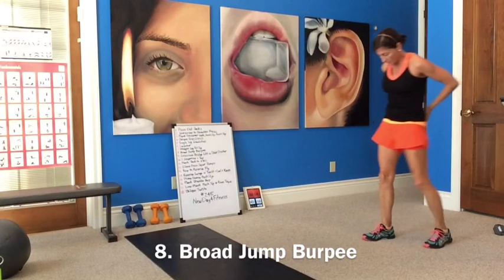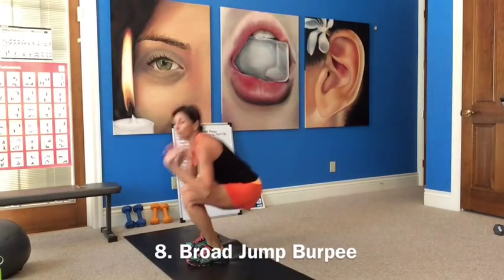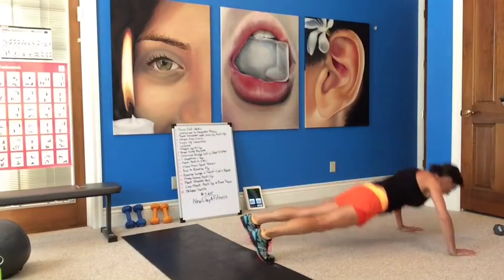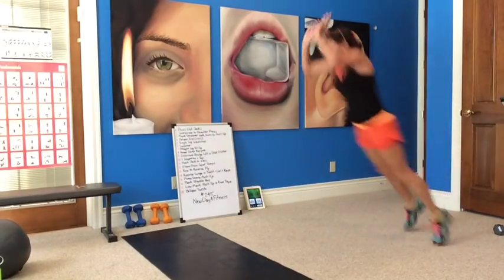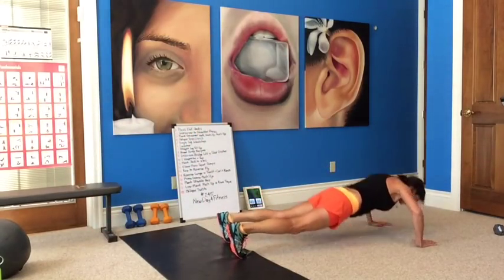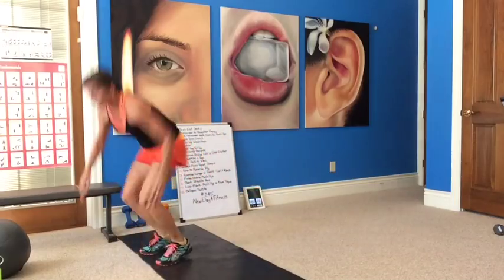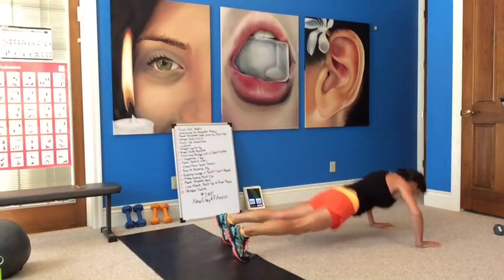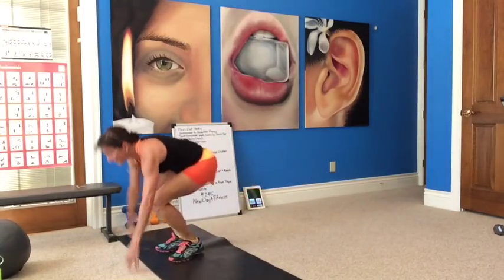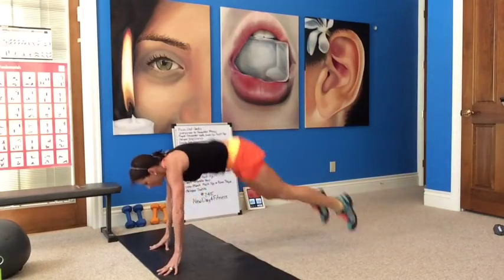Now we're going to do the broad jump burpee. We're going to do the broad jump — I want you to land nice and soft. Bend down, jump forward, land in your squat. Back, do your push up, jump in, turn around, go back. Squat and jump, land nice and light. Work on that power move. Last one, rest. Nice.